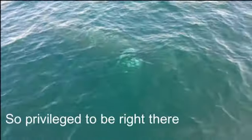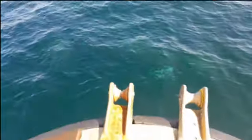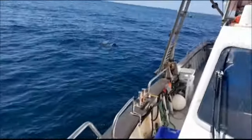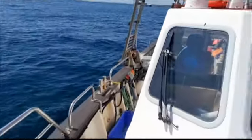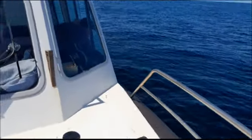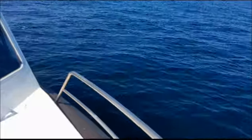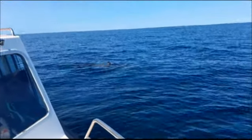Just a metre or two under the surface. The white bands on his pectoral fins. Do you see him there — breached there a couple of times on the starboard side? He's giving us a roll.